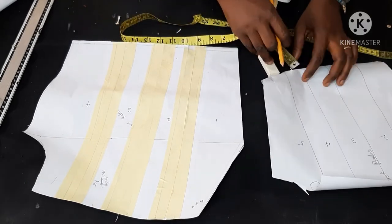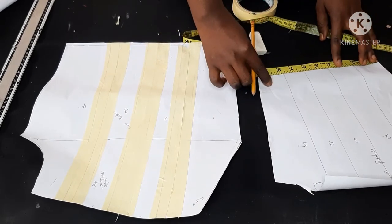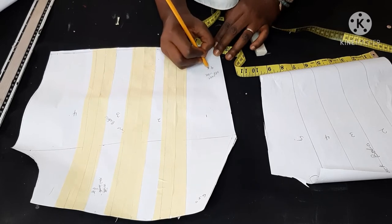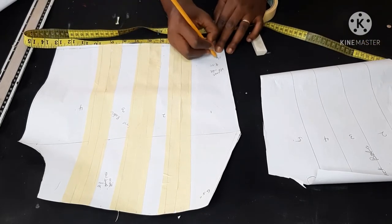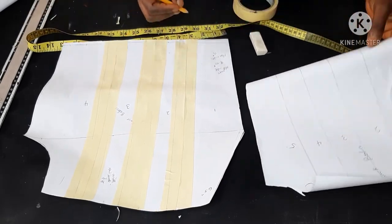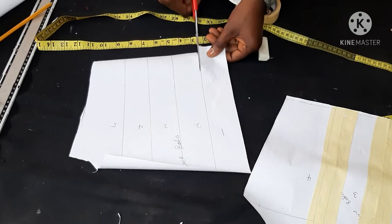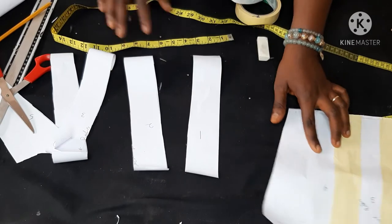I also realized I didn't measure the bottom part of the top, so I had to remeasure using the back bodice — remember I used the front to trace the back. Since I had already slashed and spread the front, I measured with the back and it still gave me the measurement, so I wrote it down. That's the exact inches I'm going to gather for the bottom part of the dress. If you're confused, kindly drop a message and I'm here to answer your questions.